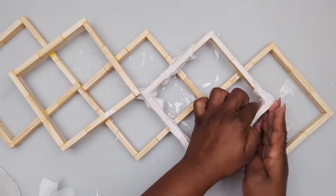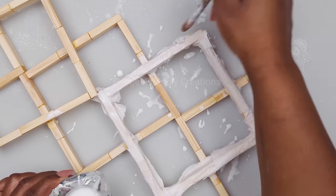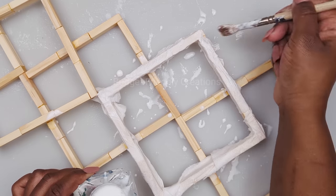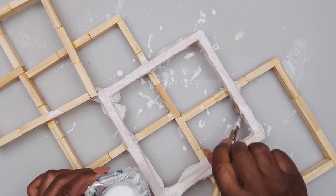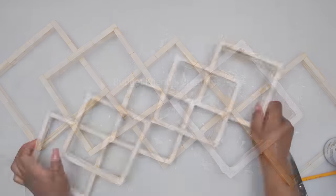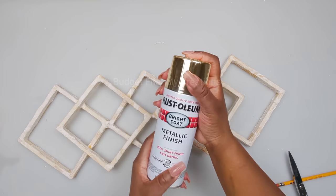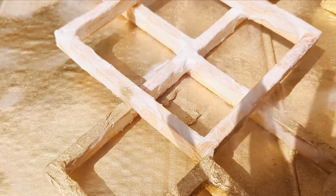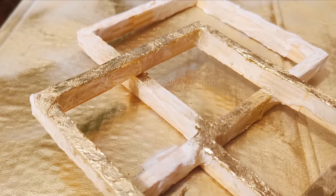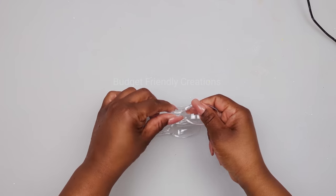After I cover it with tissue I'm brushing it with more tacky glue. I'm doing that for all my frames and then taking them outside to dry. Once dry, I use my gold spray paint and apply a generous amount. To avoid using excess spray paint, you can go ahead and paint it with acrylic paint first — and I'll show you the difference.